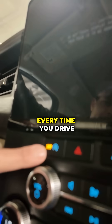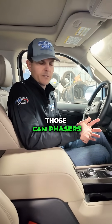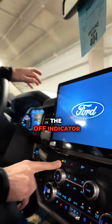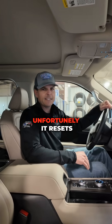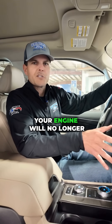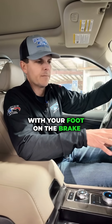If you turn this feature off every time you drive, you're going to save the batteries, save the starter, and save those cam phasers. Simply press this button every time you start the vehicle — it's going to give you the off indicator. Unfortunately, it resets every time you cycle the key. But when you select that button, your engine will no longer start and stop at a stoplight, stop sign, or when you're stopped with your foot on the brake.